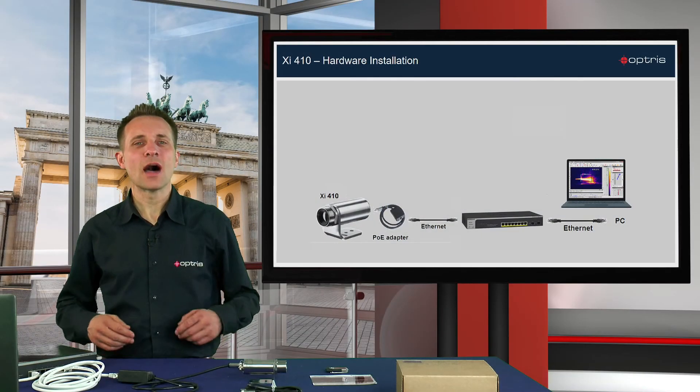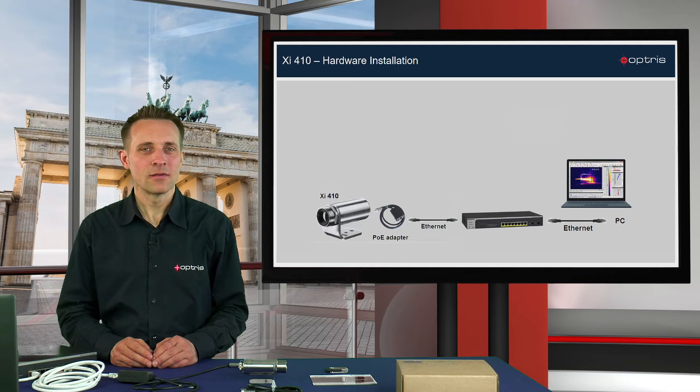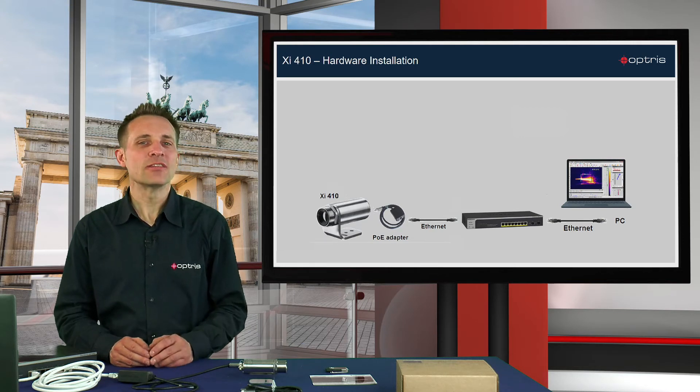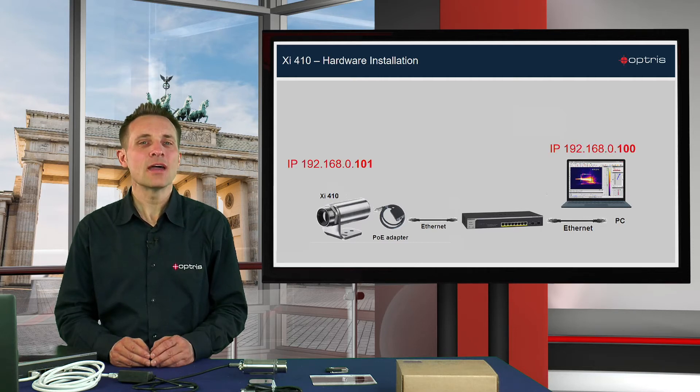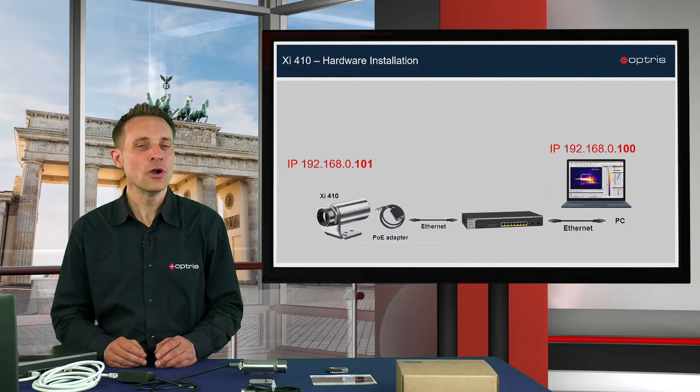We are now ready with the hardware installation. Let's have a look at the network settings. The handling of the IP addresses is very easy. Regarding the factory default settings on the XI410, the camera has the IP address 192.168.0.101 and the IP address for the PC is set to 192.168.0.100.